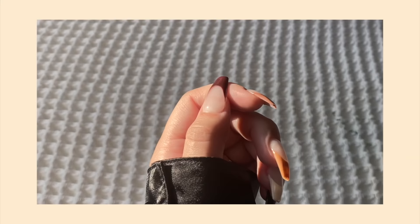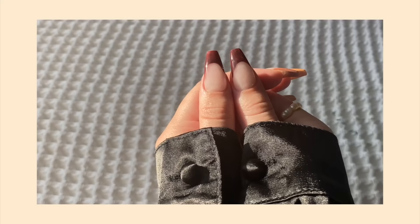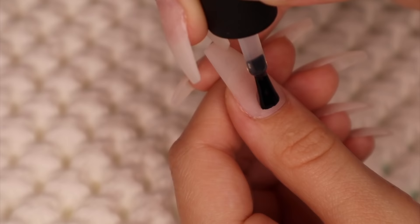Without further ado, we're gonna get into the video. This first set I'm gonna show you how to do are these very earthy-toned fall-colored French tip nails. I love these because they are so easy. So first you're going to go in with a base coat.